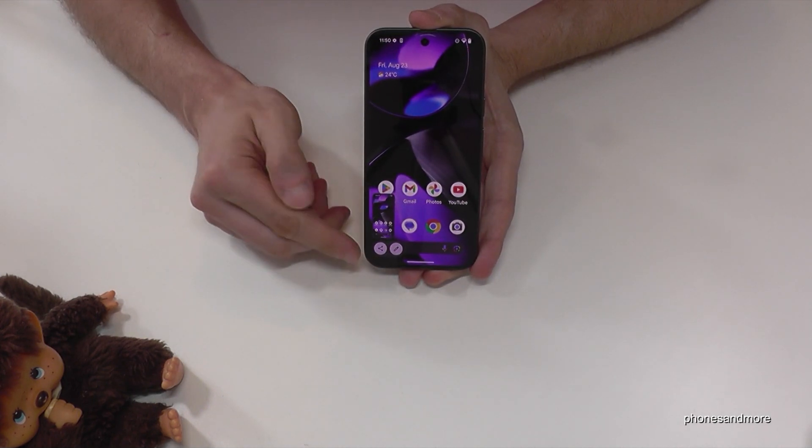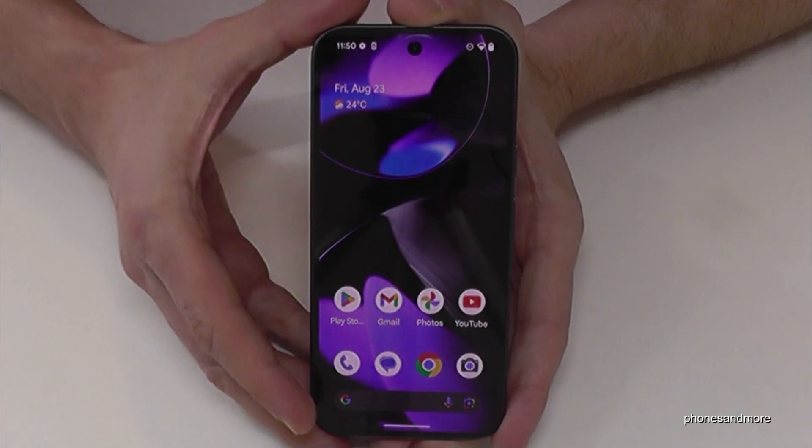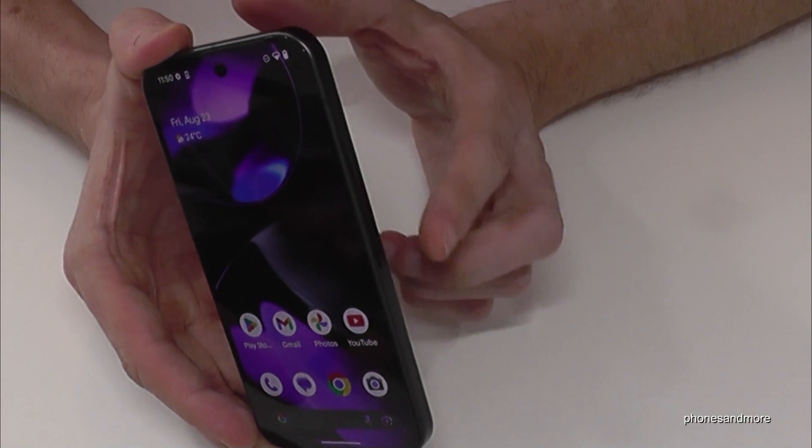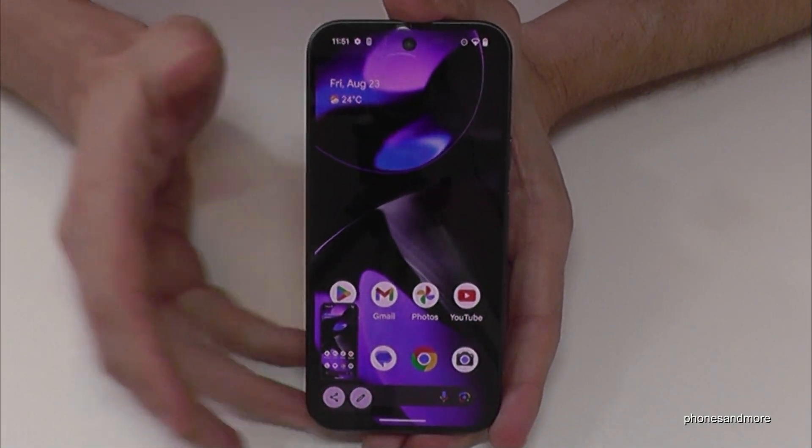After you can see the preview you can share it directly with WhatsApp, Telegram and so on, or with a pen you can edit the screenshot. One more time: the power button and the volume down button just for short together and we are having a screenshot.